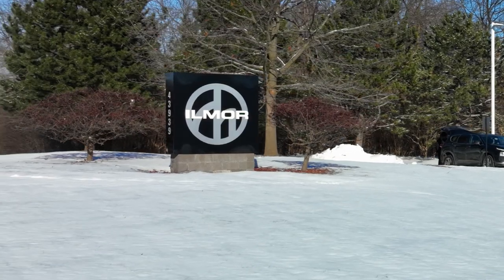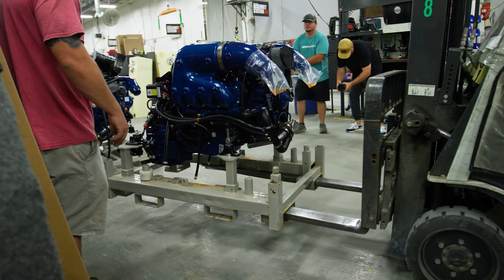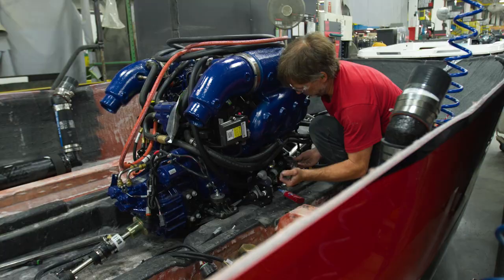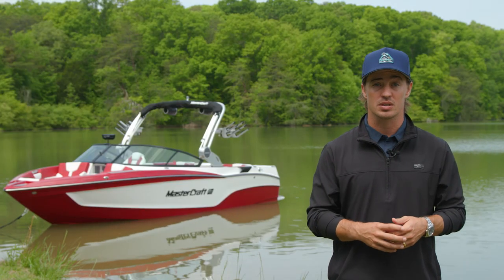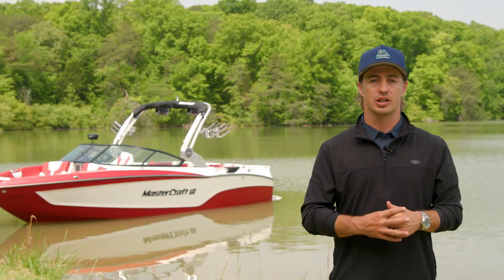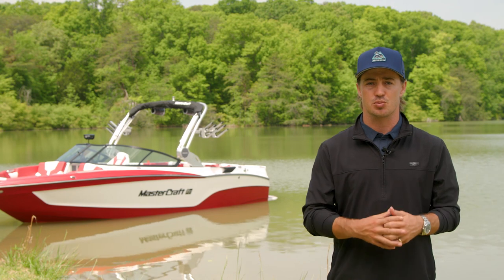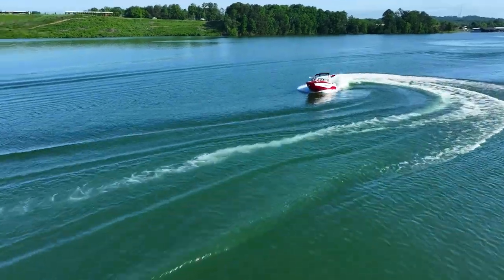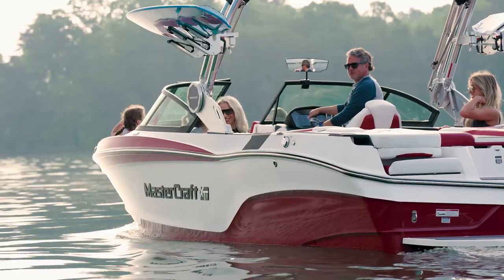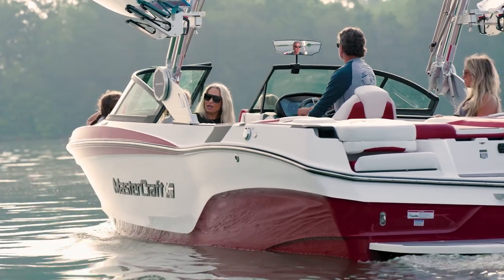We also partner with companies who share our beliefs to bring you the best product possible, like Ilmore Marine. Ilmore is the exclusive engine supplier for Mastercraft, and these bolt-proof engines are backed with an unrivaled warranty: 7 years or 1,000 hours. Reliability doesn't stop once Mastercraft boats leave the factory — our award-winning dealer network is spread across the country and world to ensure the best customer experience. Each boat also comes standard with Mastercare, the best warranty on the water, featuring a 5-year, 500-hour comprehensive warranty with minimal exclusions.